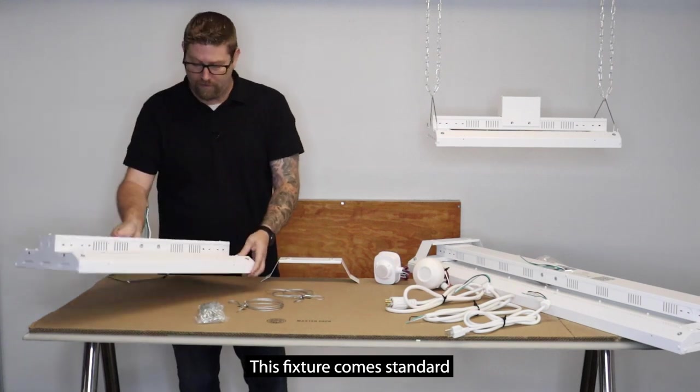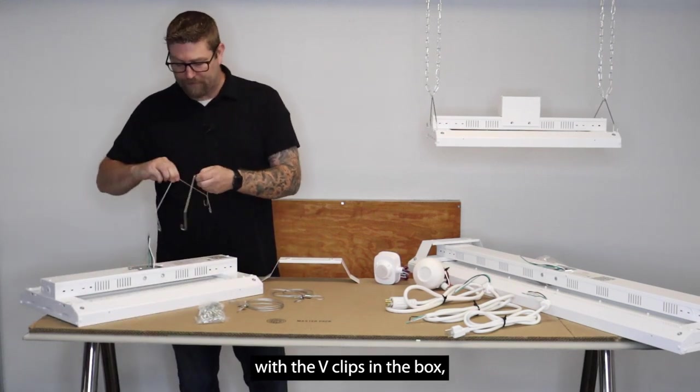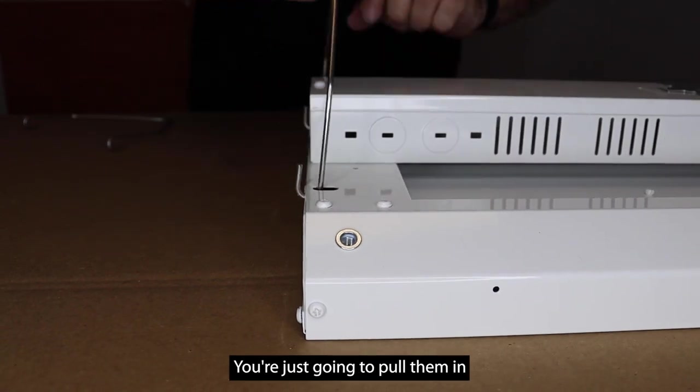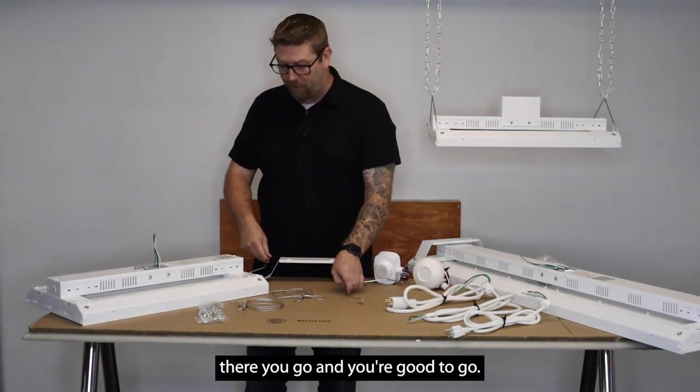This fixture comes standard with V clips in the box, with a couple of holes and slots on the back of the fixture. You just pull them in like this and then you're good to go.